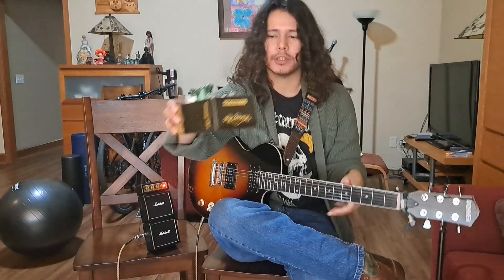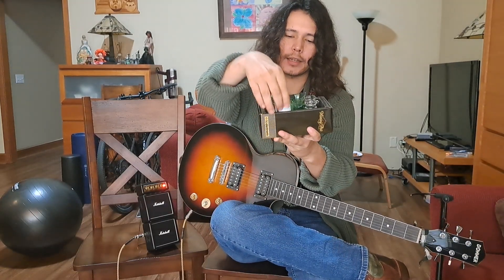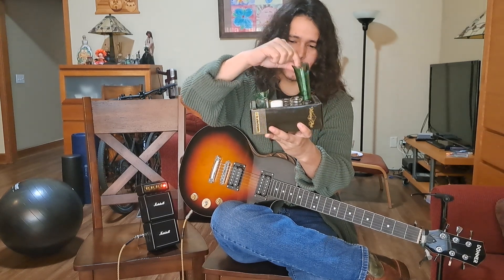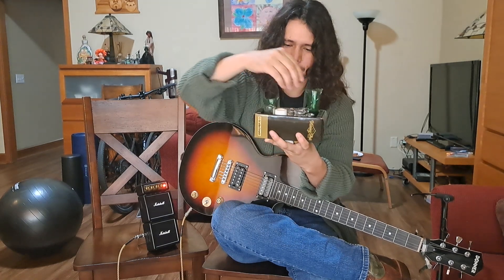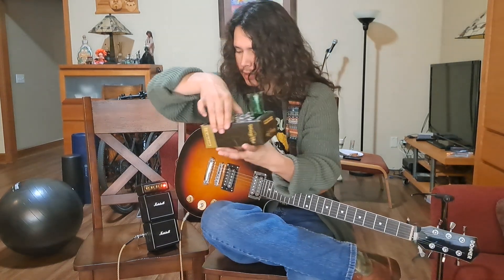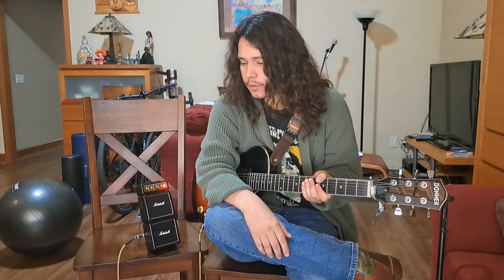I play almost exclusively slide guitar. I've amassed somewhat of a collection — ceramic, glass, sometimes I just break a beer bottle, this is one of those socket wrench things, and then we have the commercially available slides. I just want to run through them and talk about it a little bit. As a bonus, at the very end of the video, we're going to look at some everyday items that you might not think of for slide, but they could come in handy in a pinch — or it's also just a cool party trick to be able to play slide with a variety of household items.